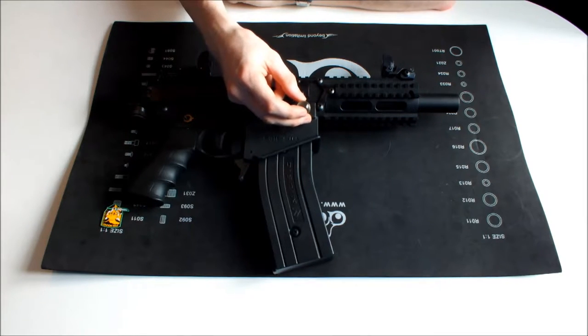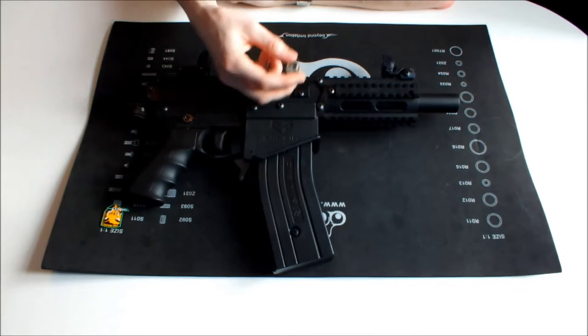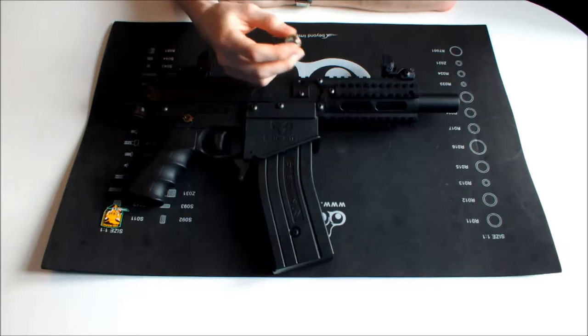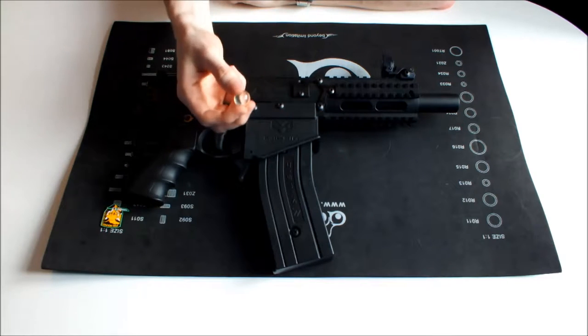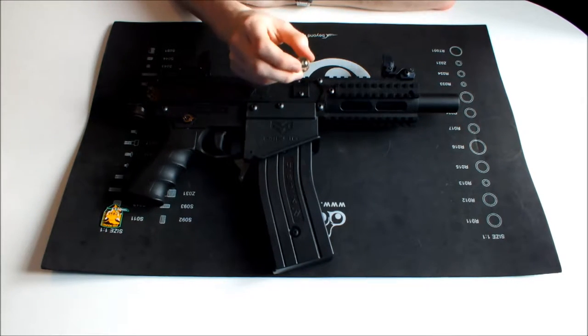This is obviously going to cause you all sorts of problems the next time you go to fire, because you're going to end up obliterating the paintball that's already broken inside of the breach. Once you've done that you're going to keep breaking paint until you drop the magazine out, clear that break out of there, swap your barrel, and then try again. So you don't want ammunition that's too small — you want ammunition that's a good size.